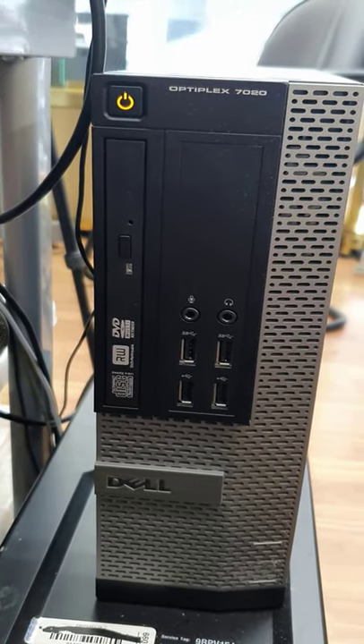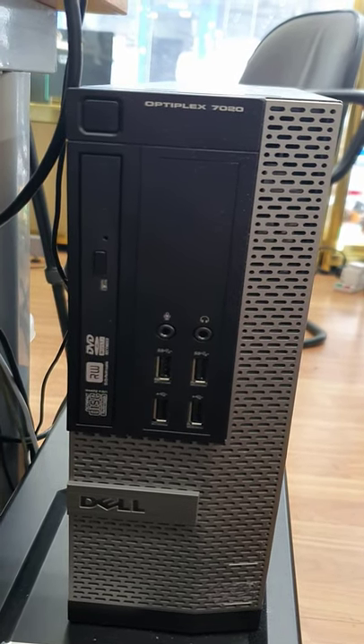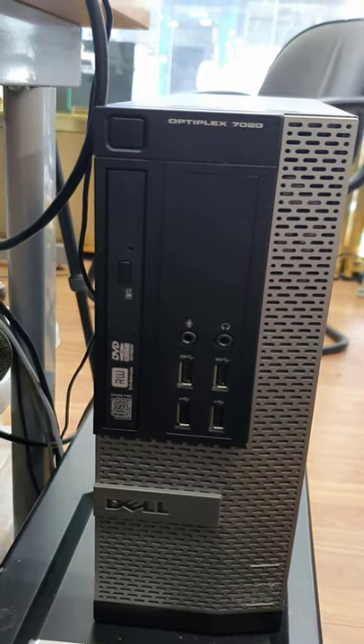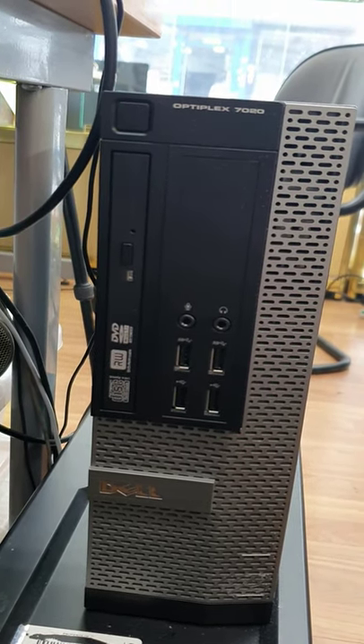If you have the same problem with your Dell Optiflex, please let me know in the comment section and we'll bring the solution in the next video. Thank you so much, hope to see you in the next video, bye for now.